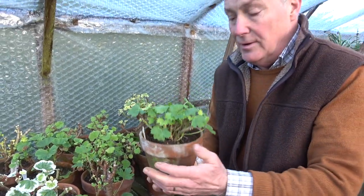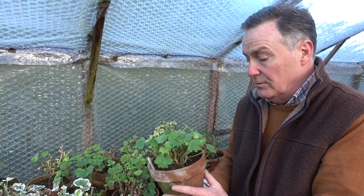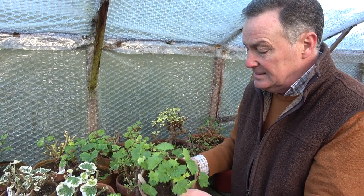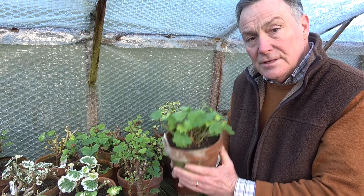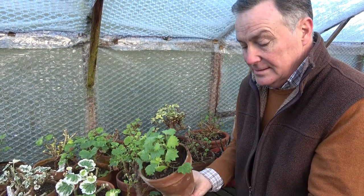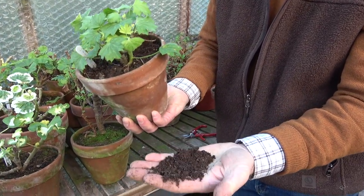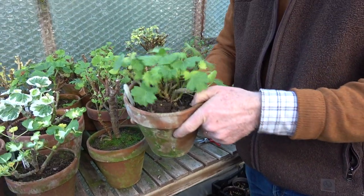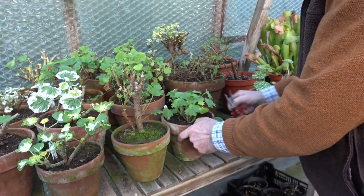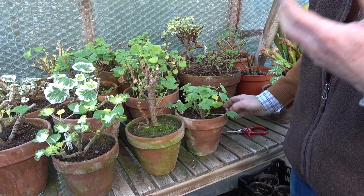Pelargoniums — geraniums as we often call them — will remain dry for long periods; they don't like to be cold and wet. But they do need a little bit of moisture, and I feel this one is now at the point where it just needs a little drink. It feels quite light in the pot, and if I take a little bit of the compost out we can see it's really dry — very little moisture. If I tap the pot it's got a nice hollow ring to it, which again tells me they need some water.